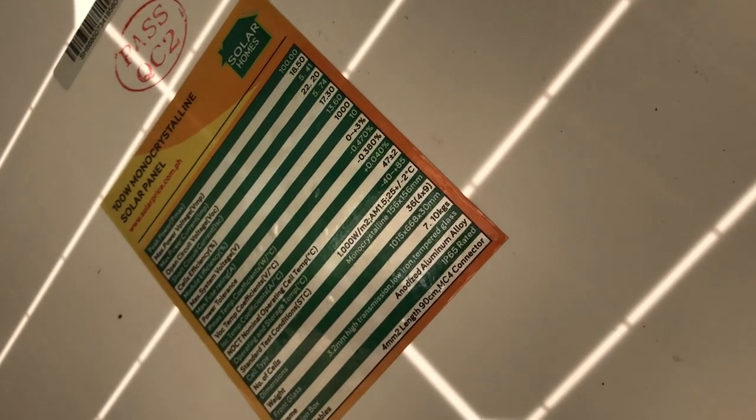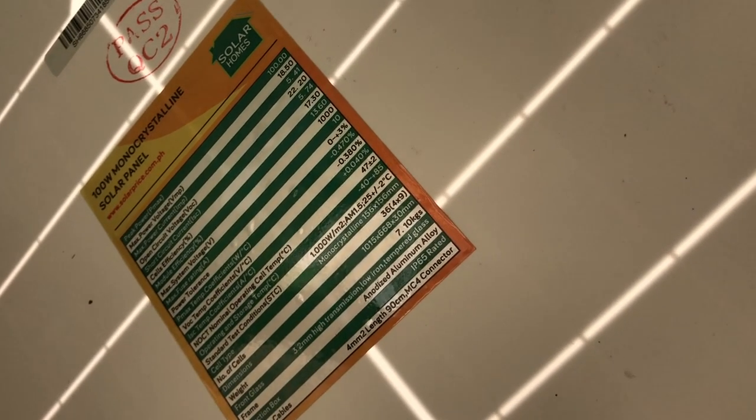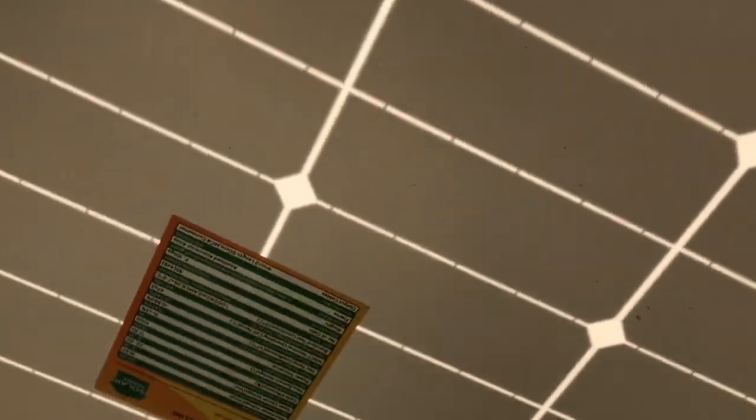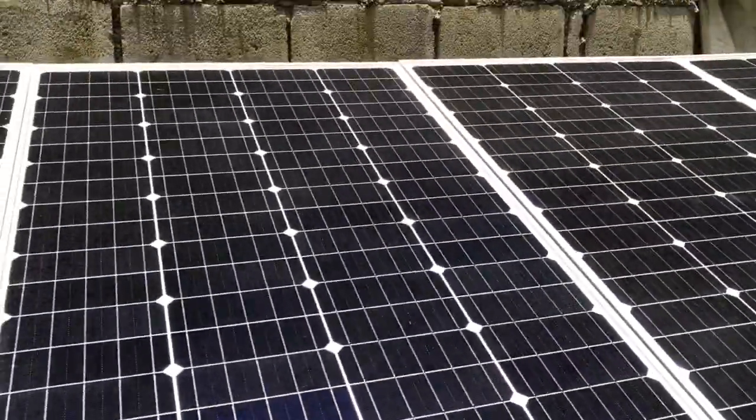I'm using a Solar Home 100-watt monocrystalline solar panel. The maximum power voltage (Vmp) is 18.50V, the open-circuit voltage (Voc) is 22.20V, and the short-circuit current (Isc) is 5.73 amperes. It's quite hot under the panel right now.